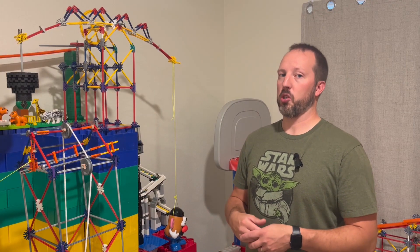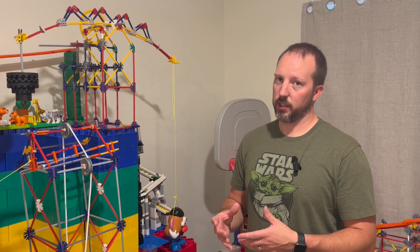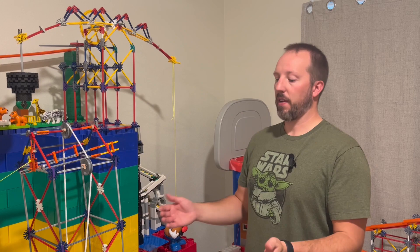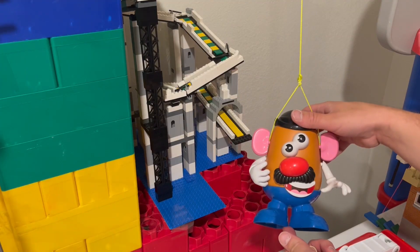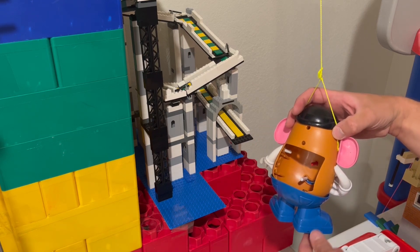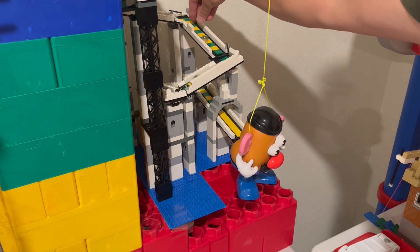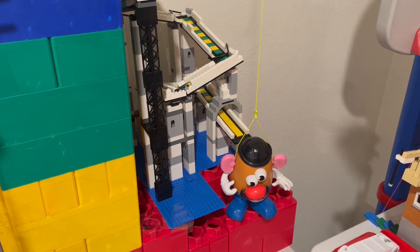When putting together my Rube Goldberg machine, I either took a toy that I wanted to put in and figured out a way to work it into the system, or I found an element I wanted to use and then found the toys I would need to put that element together. I really wanted to use Mr. Potato Head, and I realized he would make a good receptacle for these marbles. So I designed this marble track to lead the marbles into the cavity in his back, and then he pulls down as a counterweight to lift the other side of the lever.